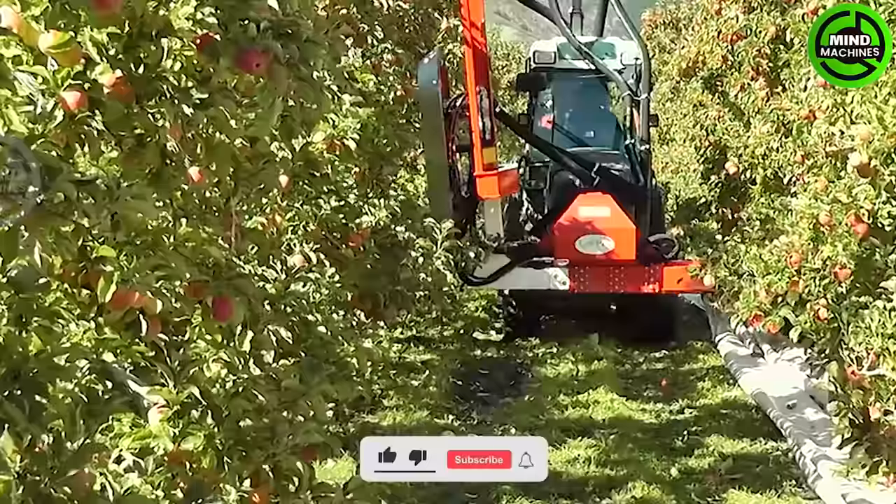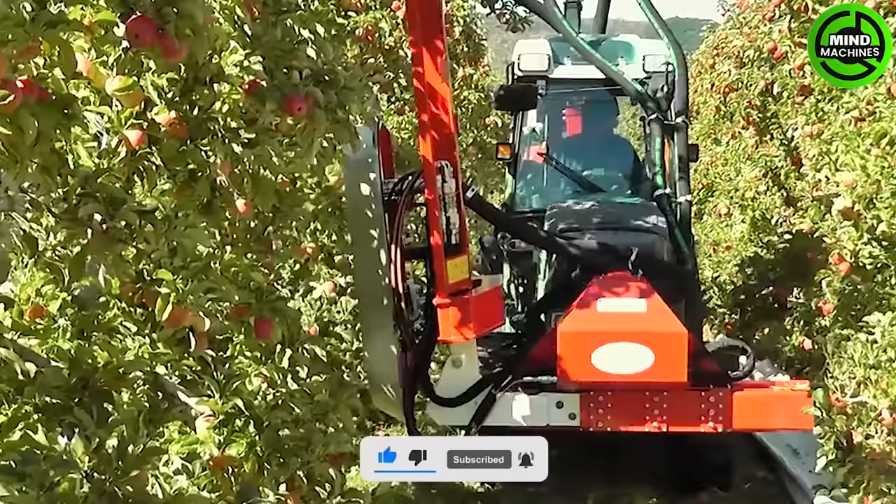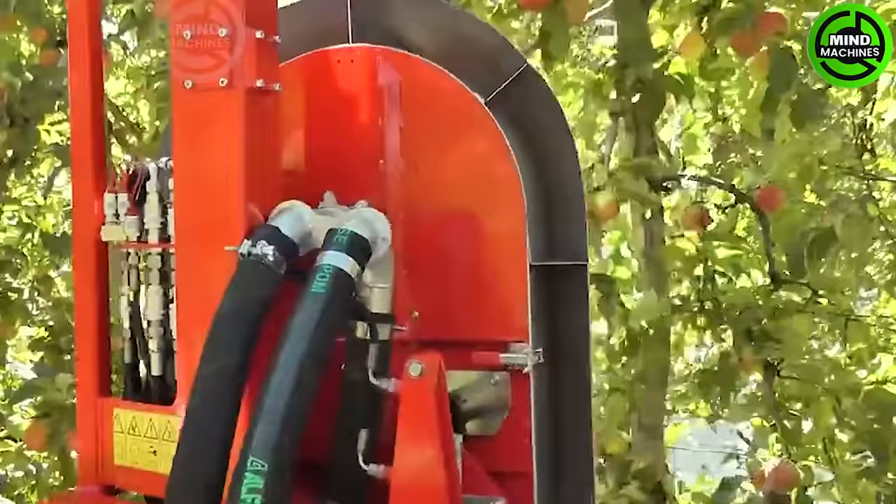Discover the exceptional defoliation system from FruitTech, proudly manufactured in Germany. This state-of-the-art system stands out for its enduring durability, impressive power, and seamless operation — all achieved at a reduced noise level.